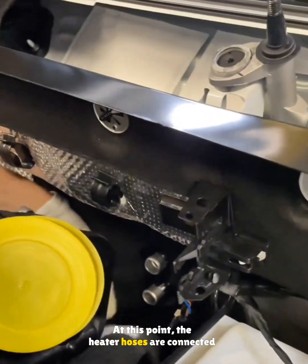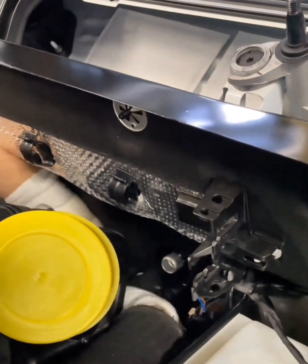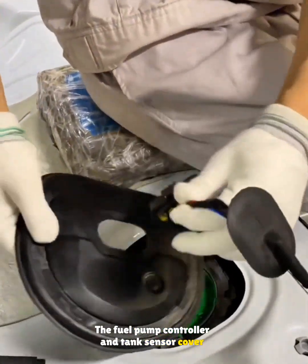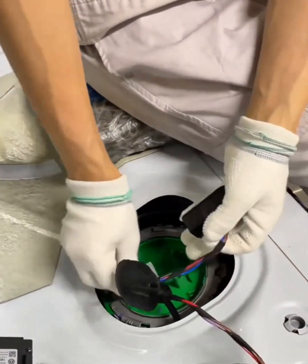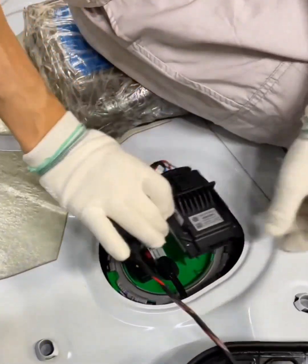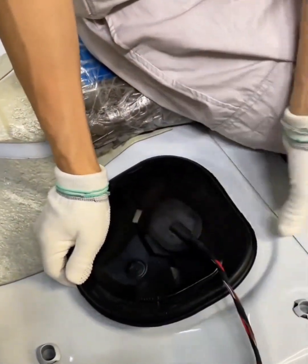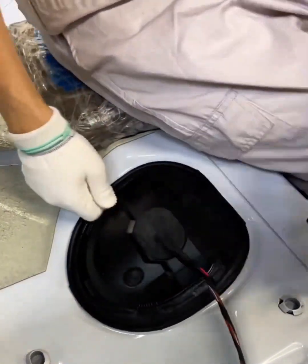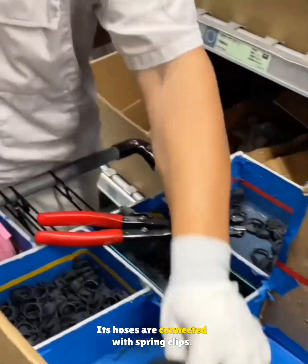At this point, the heater hoses are connected to the engine after removing the dust caps. The fuel pump controller and tank sensor cover are installed and wired. A coolant reservoir is mounted and its hoses are connected with spring clips.